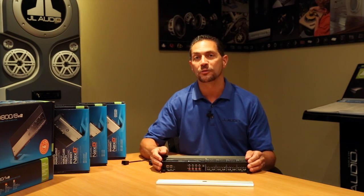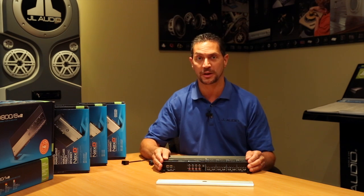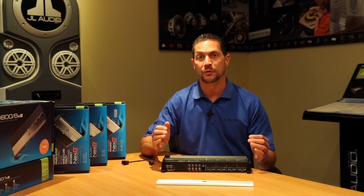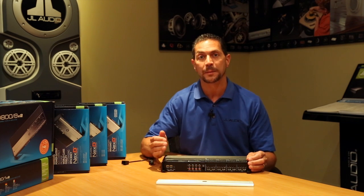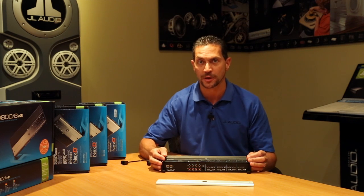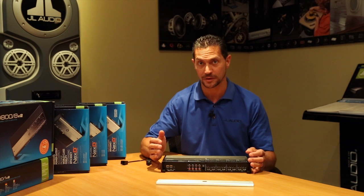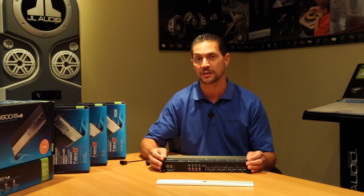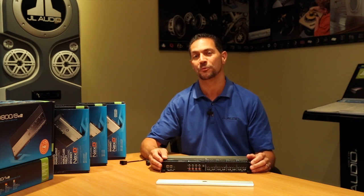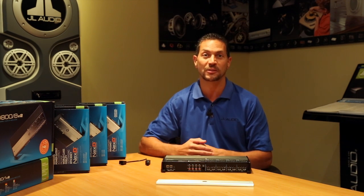Like our other XD amplifiers, the XD-800-8V2 features our advanced rollback thermal protection circuitry. If you're really playing the system hard and the amplifier gets hot, other car audio amplifiers might shut off, which is really kind of annoying. Our special circuitry will keep the amplifier on even when it starts generating excess heat — it will simply roll back its power until the situation is cooler, and then full power comes right back. It's an excellent way of getting great performance even when you're playing at excessive levels.